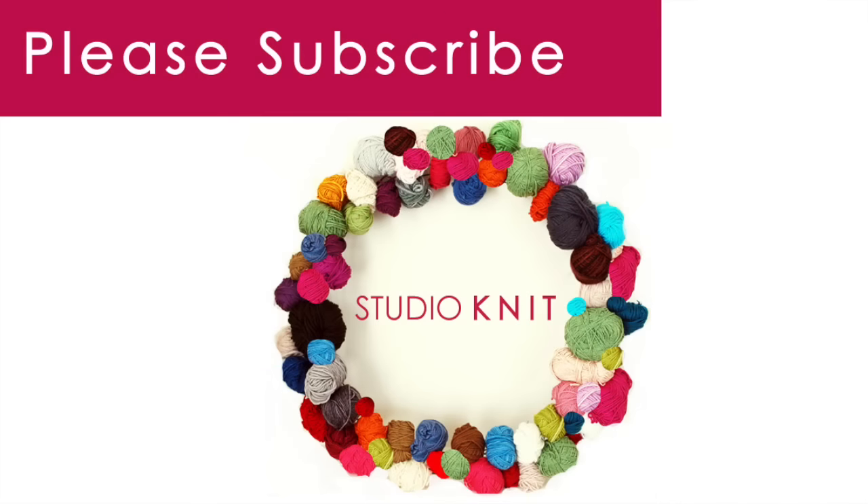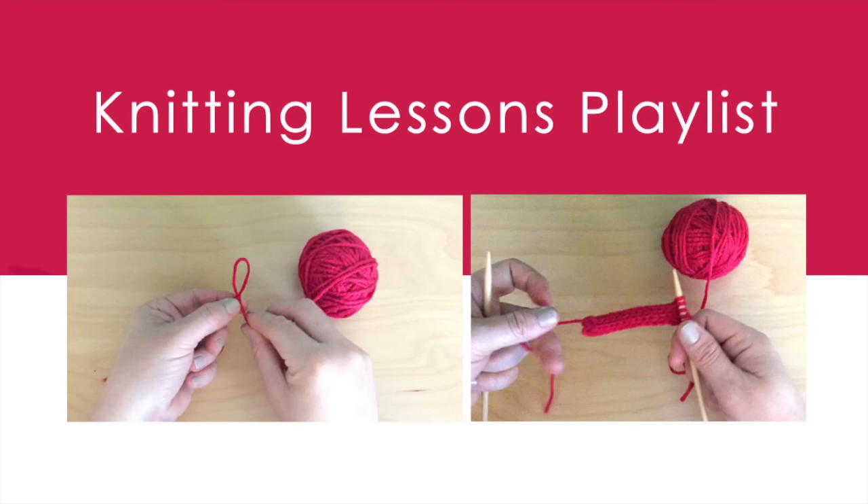Thank you so much for watching. This is a new channel, so please subscribe and check out my new knitting lessons playlist. If you're a new knitter, my lessons will clearly teach everything you need to know. Bye!